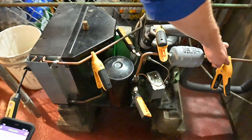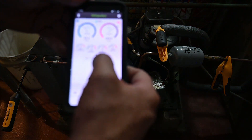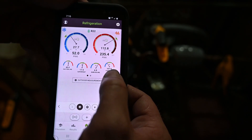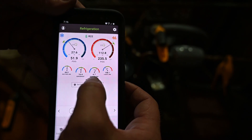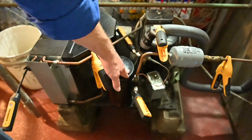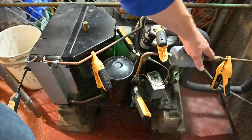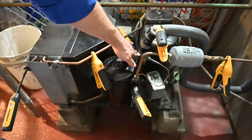We have our actual liquid line temperature with a clamp. My liquid line temperature is at 107.9 degrees, which is good. The app is also calculating our sub-cooling, which is showing 4.7. I'm not worried about sub-cooling at all because I have a liquid receiver. We just need to make sure the receiver is not overfull — all we really need is a solid amount of liquid, which we can confirm through the sight glass.